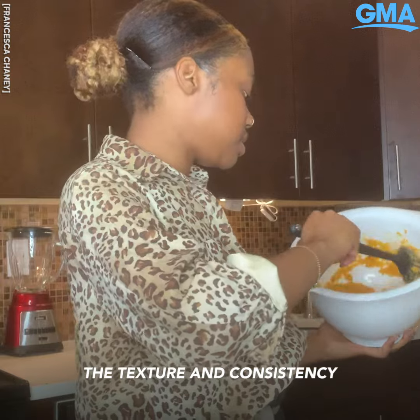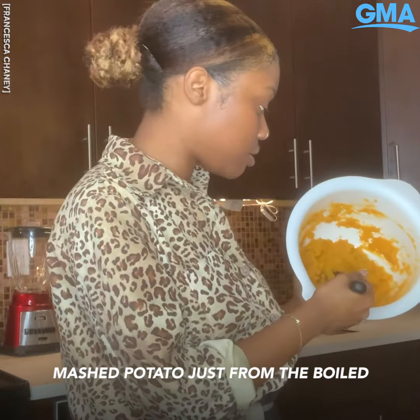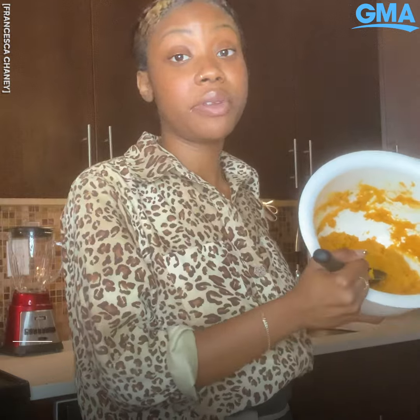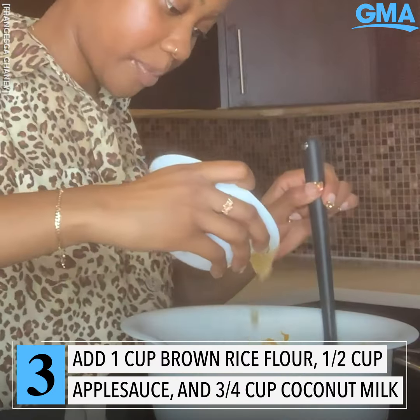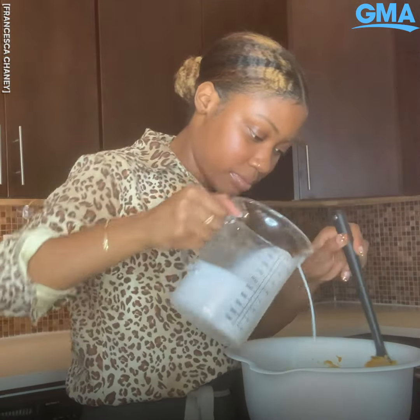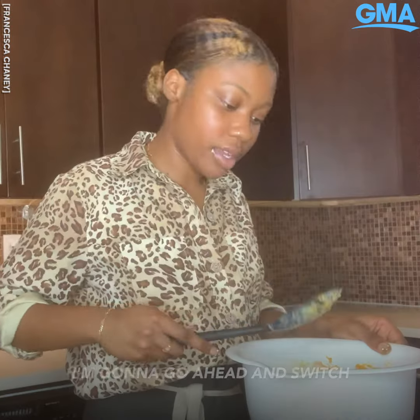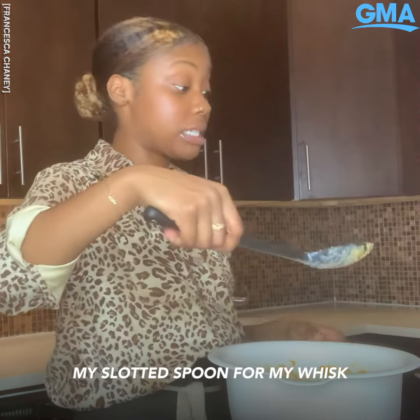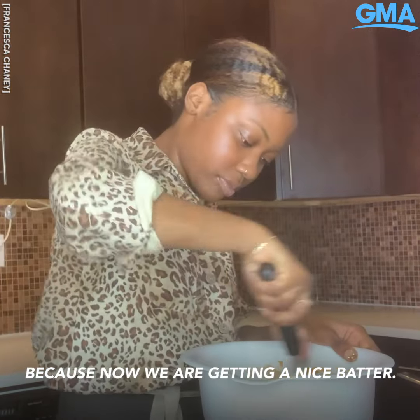The texture and consistency is almost like a whipped mashed potato, just from the boiled potatoes. I'm going to go ahead and switch my slotted spoon for my whisk because now we are getting a nice batter.